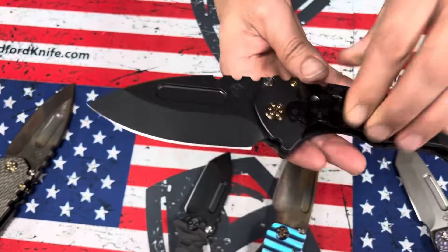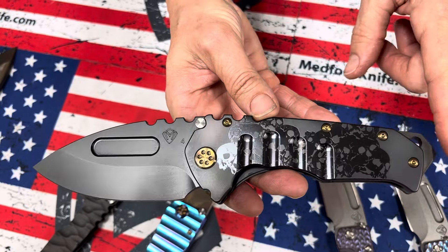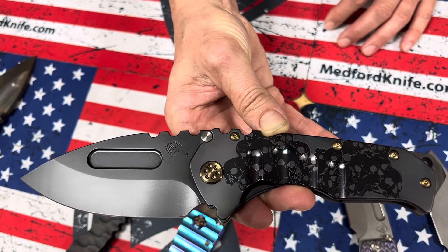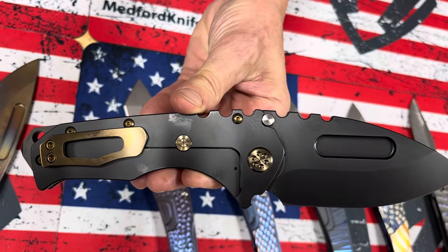This one here is the Praetorian T — S45 PVD drop point blade — DLC handles with a graveyard skulls ghosted outline. I love the black on black. It's got a little bit of bronze outline color, which looks awesome with the bronze hardware and a brushed bronze clip.